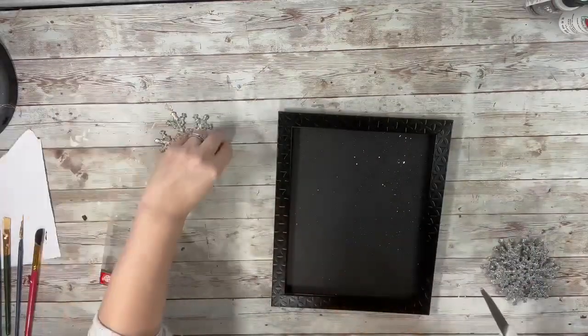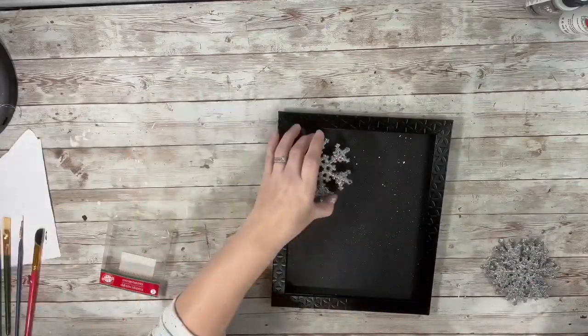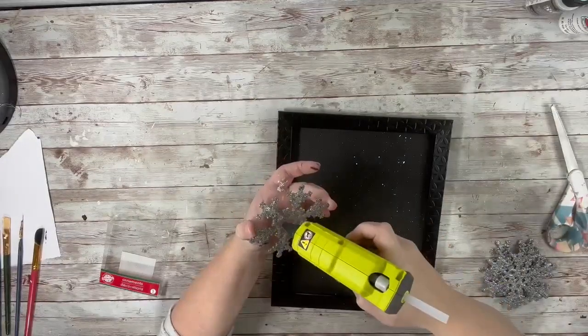I took three of the snowflake ornaments, removed the hangers that were on there, and then I just hot glued them right to the canvas.